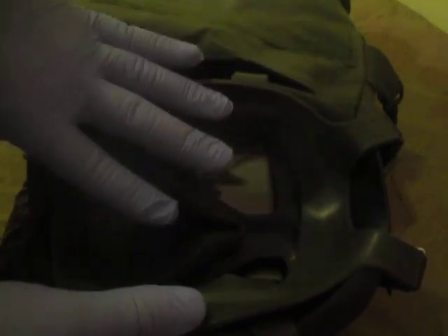Now we're going to clean an M40 series mask. Take it out of your carrier — I've already opened this up. Remove the mask from the carrier. The mask should always sit inside the carrier with the open part facing against your body; this keeps the proper form on the face. Do not fold the M40 series mask like they used to do with the M17s.